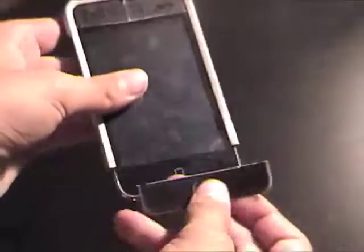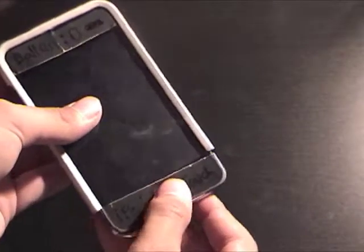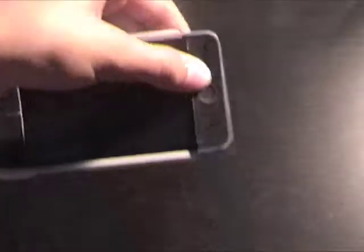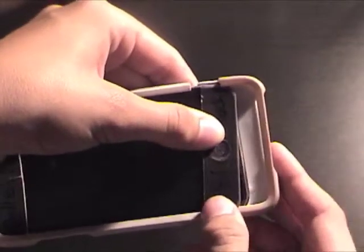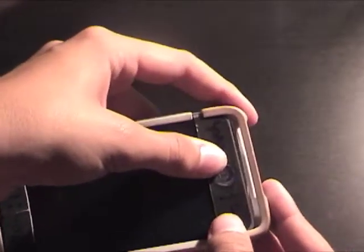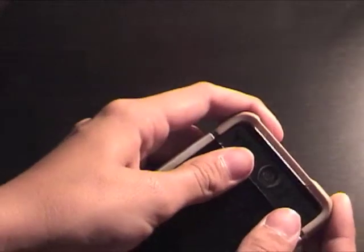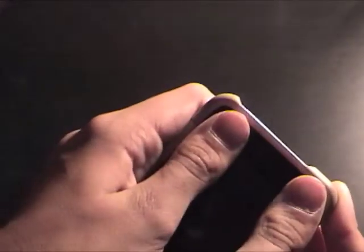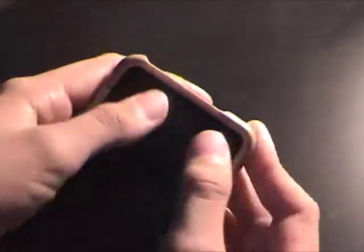And the bottom is quite easy. You just put this on here, make sure the home button is there, grab the other side, and put the lips of that over there. Then just slide it on and slide it down a little.